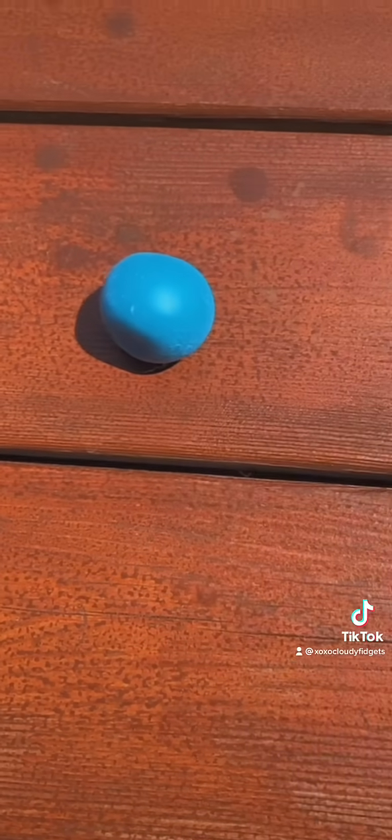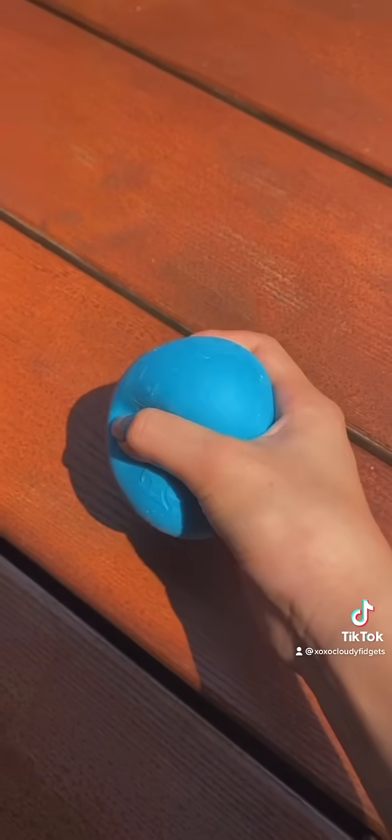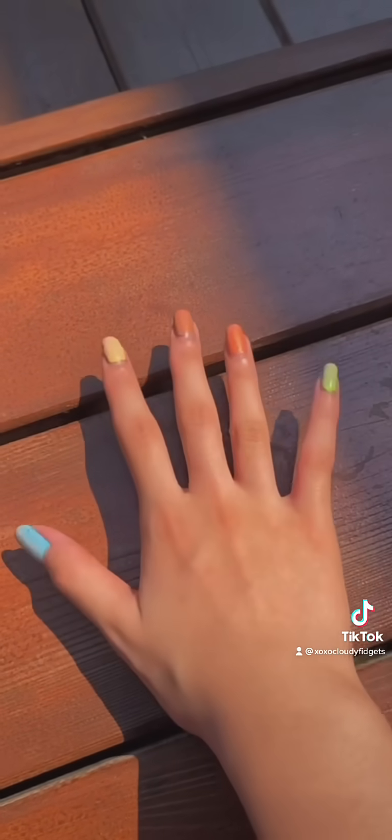I have this mini needle. Let's pour this water on it. Oh my goodness, it's a regular needle now! I think I'm gonna go and find more fidgets to test this on.